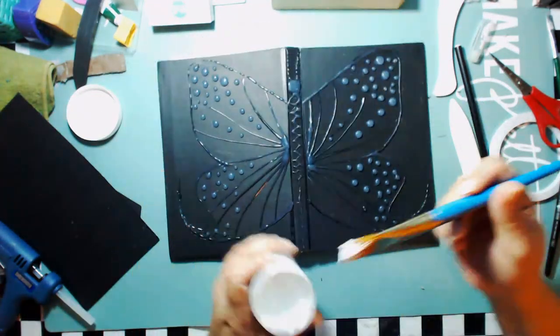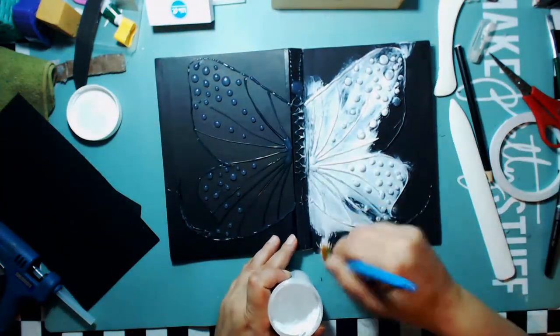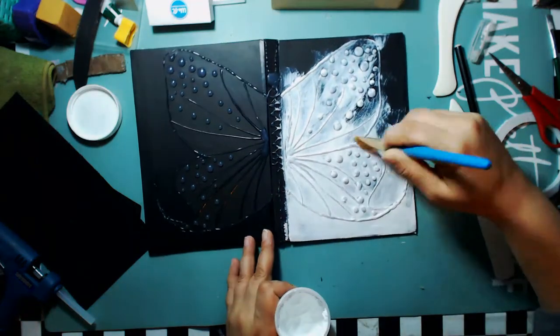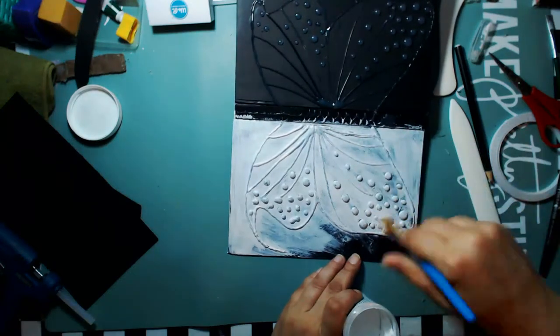Whatever doesn't come off will become texture — that's just how it is. Right now I'm applying some DecoArt gesso throughout the whole entire cover — the spine and both covers — to get everything nicely coated.